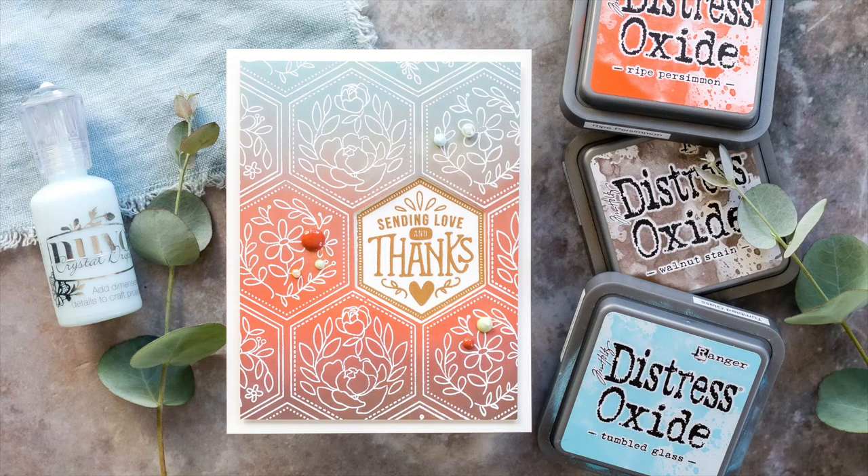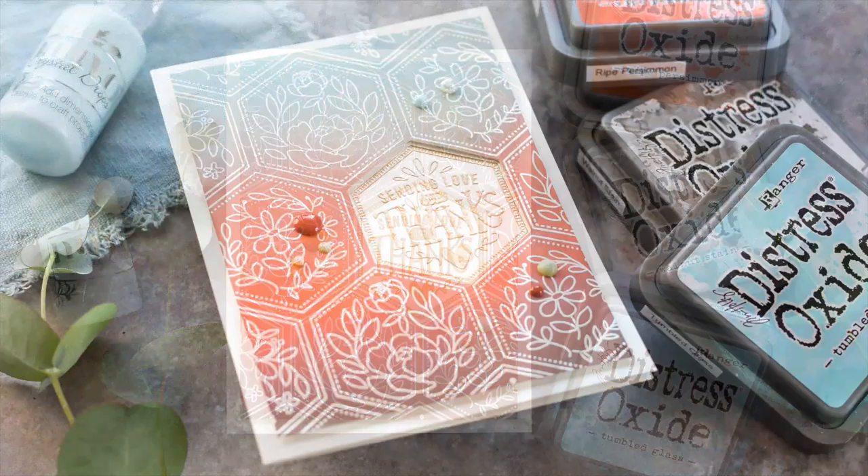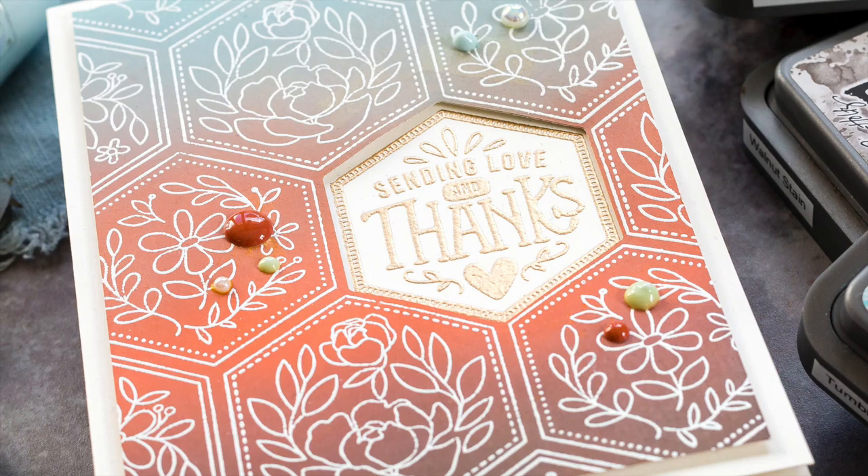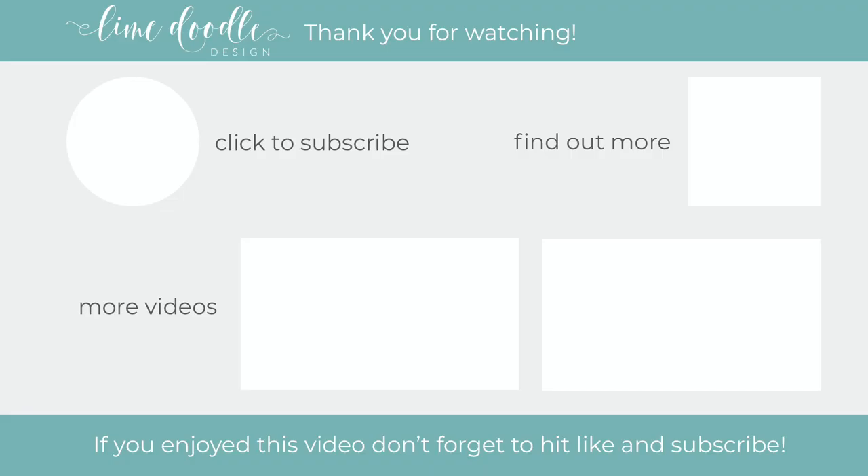Well, that's me for this time. I'll leave links in the YouTube description to the products that I've used today, as well as a coordinating link to the blog post over at limedugidesign.com. I want to thank you for joining me today, and if you've enjoyed this tutorial I'd be delighted if you'd give it a thumbs up and subscribe to this channel. Also, if you'd like to get notified when a new video is out, don't forget to hit the bell button next to the subscribe button too. Thanks and I'll see you next time.